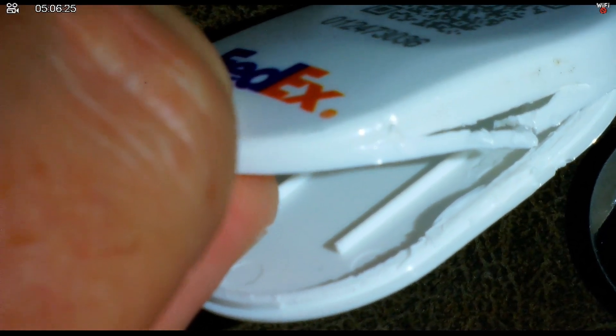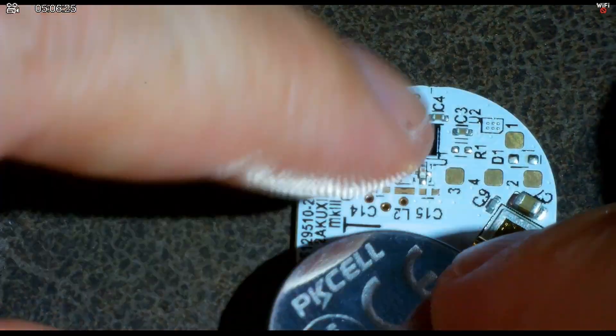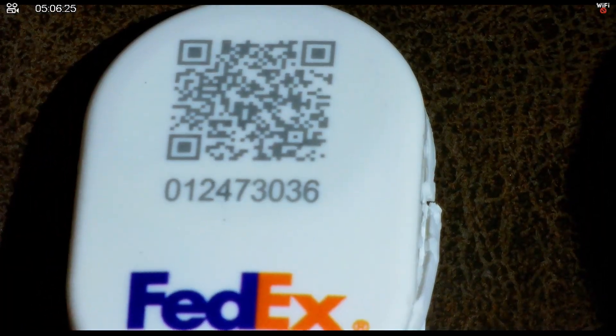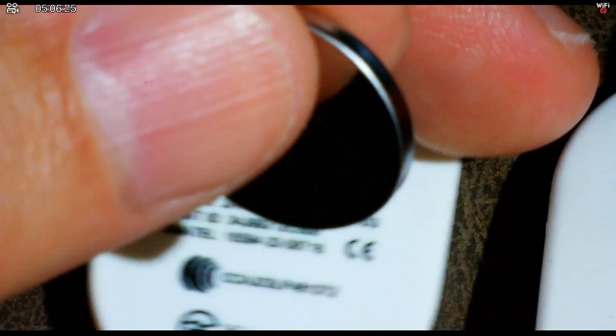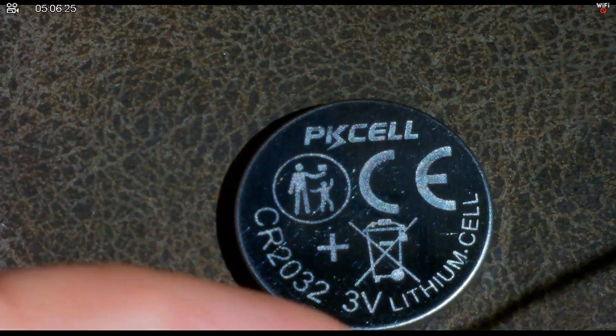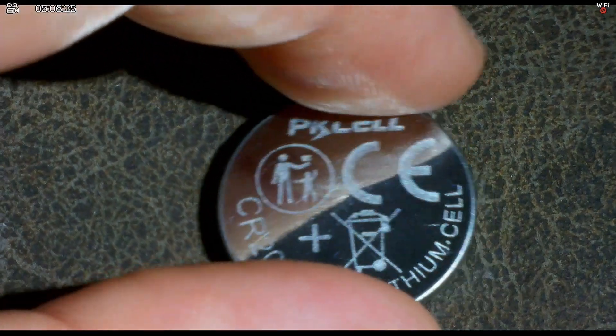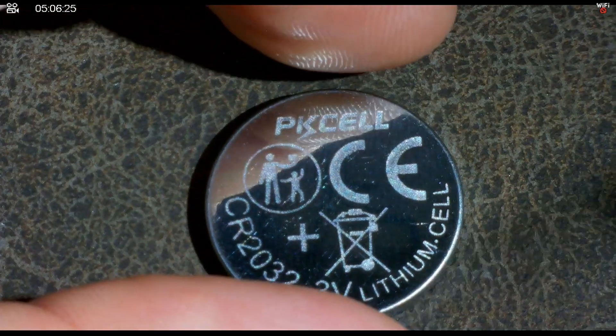It's interesting that they use a stout battery like a 2032 instead of a skinnier one — maybe because of cost. All of this fits inside that FedEx plastic case. When I separated it I had to apply some force, and the glue around the perimeter held pretty tight. The battery is just clipped into place and held by the clamshell design. So if you have some of these tags, you can open them up and take out the 2032 — it's probably still good, a nice fresh 3-volt lithium cell.